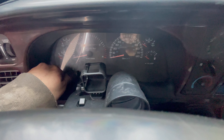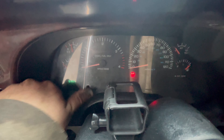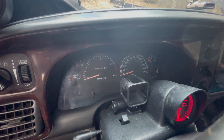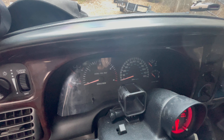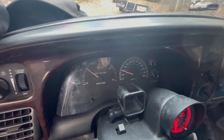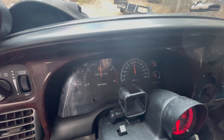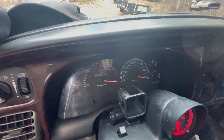You hold this button down for like three or four seconds, and then you turn the key to the on position. So I'm going to release that and you wait a second — it's going to do its little weird Tetris dance, shows all your lights, all the gauges go to zero. And that is how you know all the gauges are working on your truck.